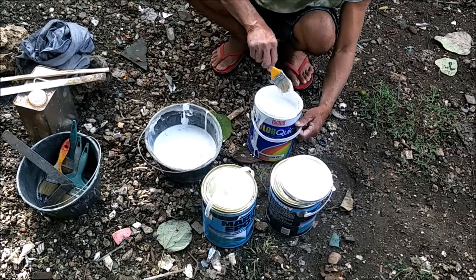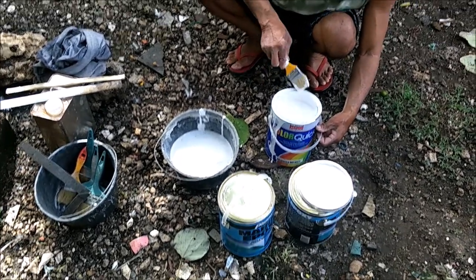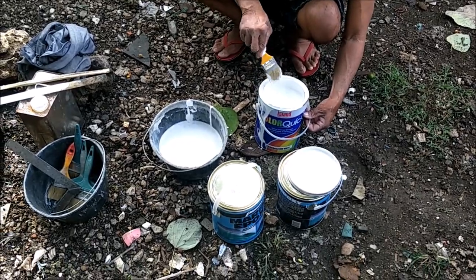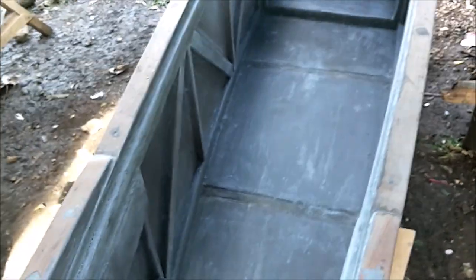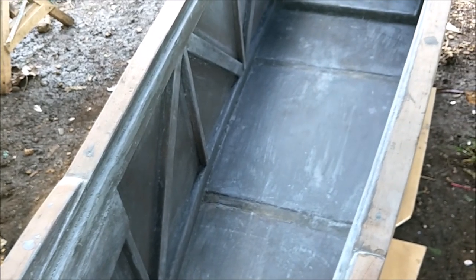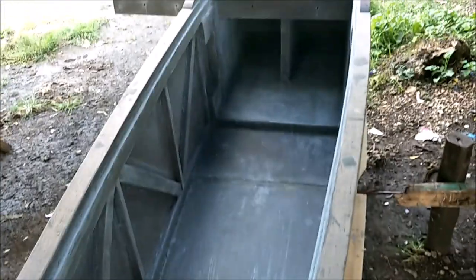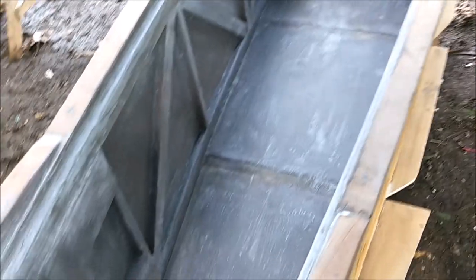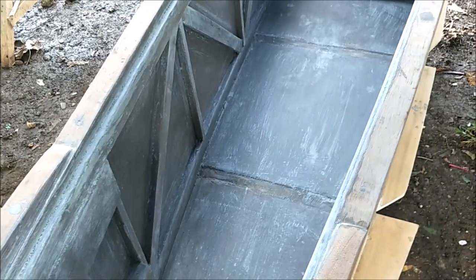We'll let that get all mixed up and then I've got to jump into action, grab a brush, and start painting. We'll be back — painting the inside with epoxy. Normally we do two coats: my plan was two coats of epoxy and then one coat of epoxy with enamel paint.